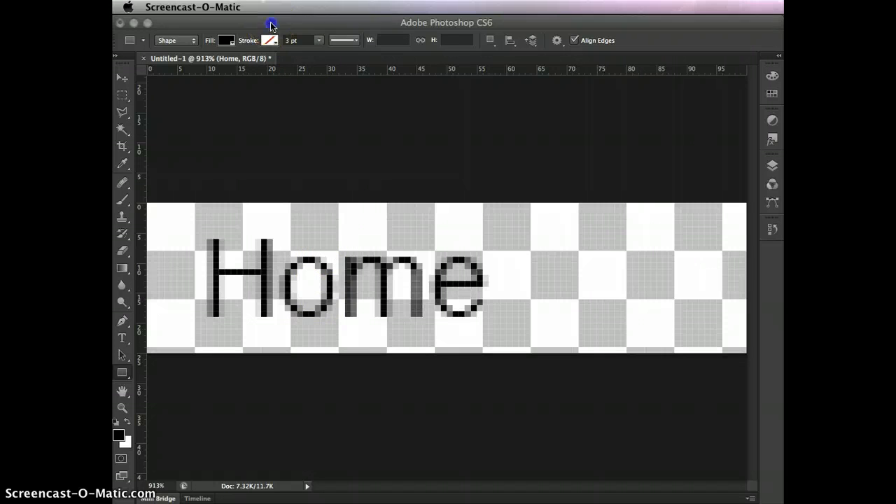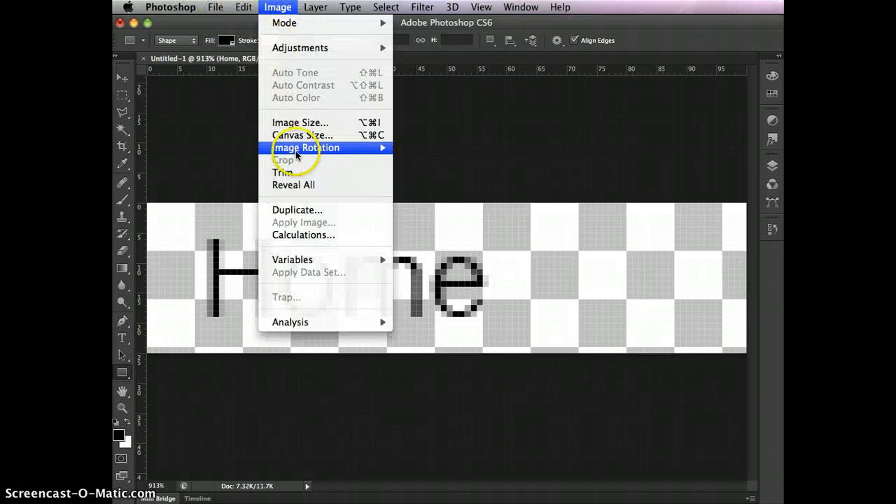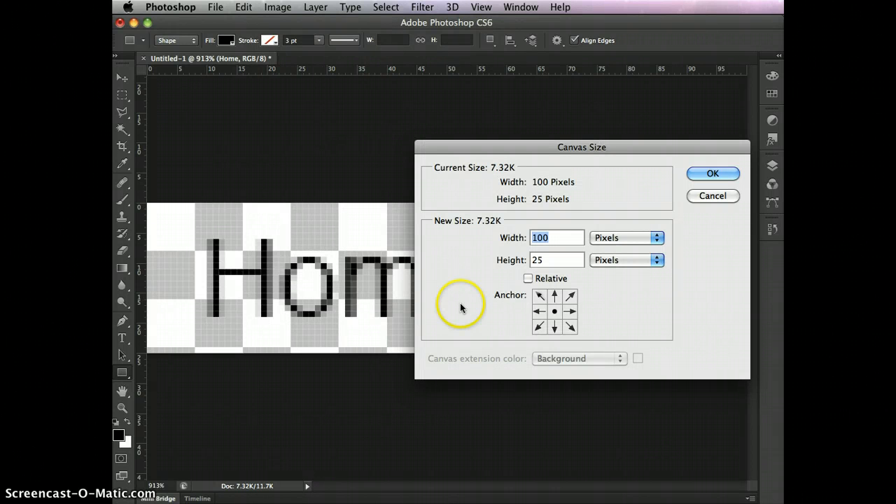Here's how you change that in Photoshop. You go to Image, Canvas Size, and we want to add — I'll leave it right here at the default.